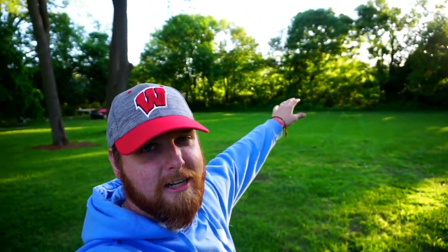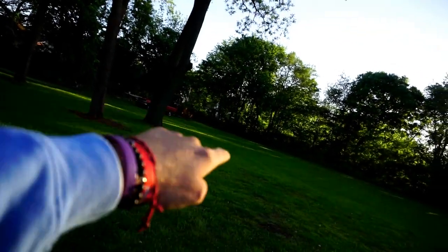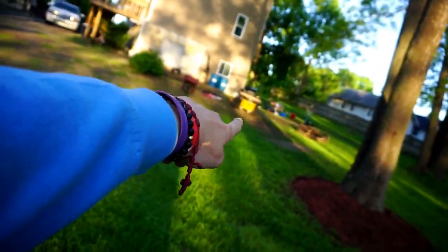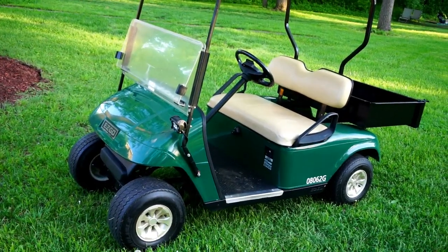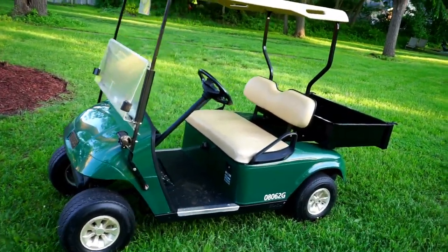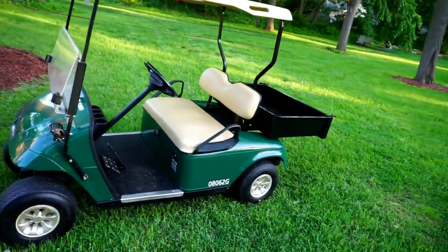What's up guys, this is IW Rocker, welcome to another video. Today I'm talking about a new workhorse for the property — and no, it's not that red truck and trailer over there, it's not that mower up there either. It is this 2008 EZ-GO TXT gas golf cart with the little truck bed and tailgate.